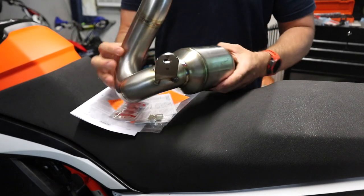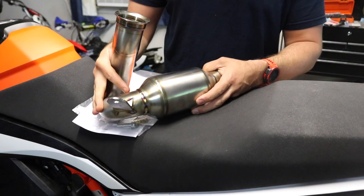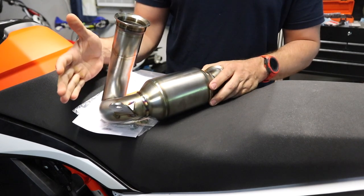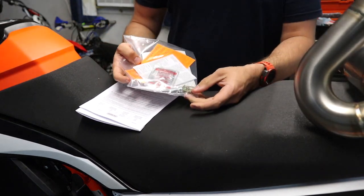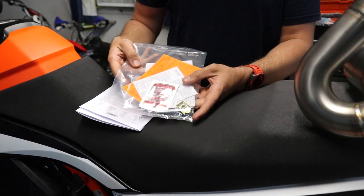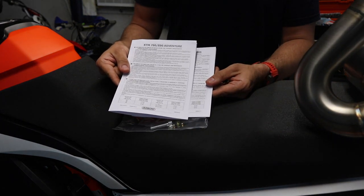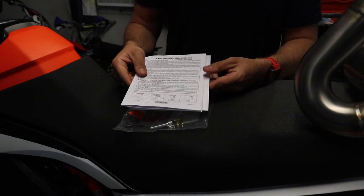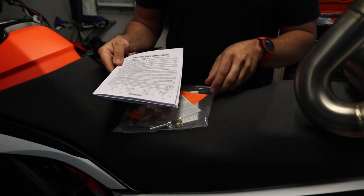So this is what the Aero mid pipe looks like that we're going to be placing on the bike. I ordered mine from Rottweiler — I'll link that down below, no affiliation — but if you want to find this exact pipe. Also included in the pack is a small hardware kit. We don't need a whole lot outside of what's already on the bike to install this, and we also have instructions here for a KTM 790, 890, or the Norton 901.